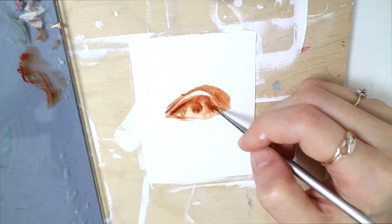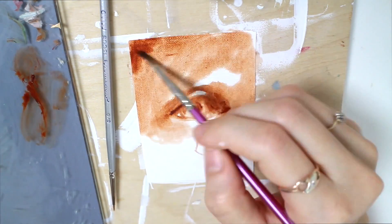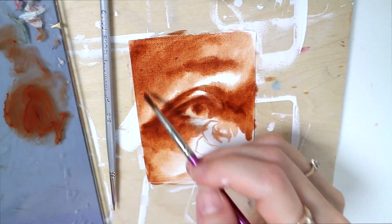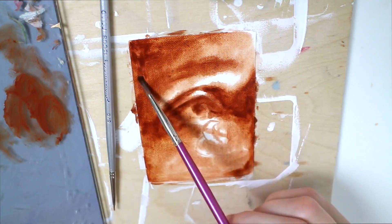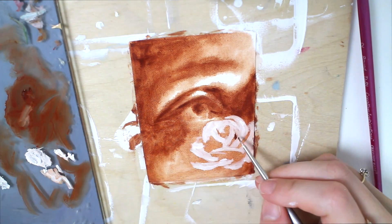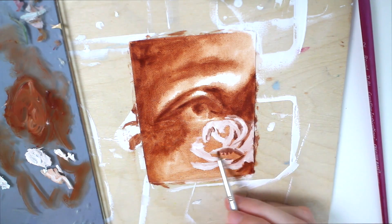Hey everyone, it's Lena. Thank you for joining me for this painting time-lapse. I'm working with oil on canvas paper. This painting is really small and I'm mostly creating it for a frame that I had hanging in my studio, which was empty for a while. I finally decided to put something in it — it's a really beautiful gold ornate frame.